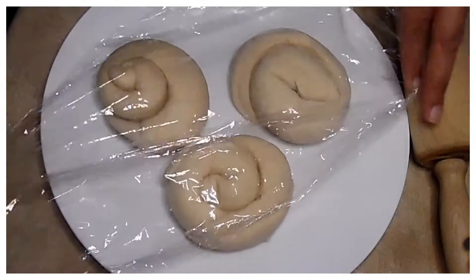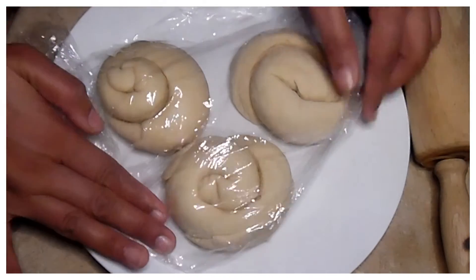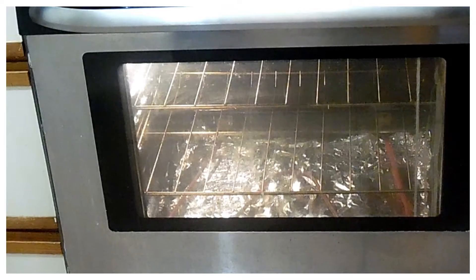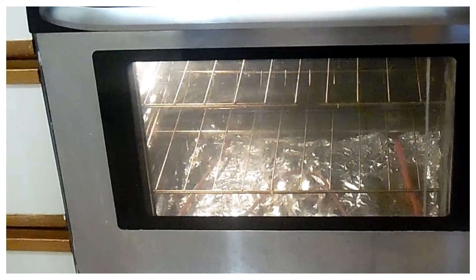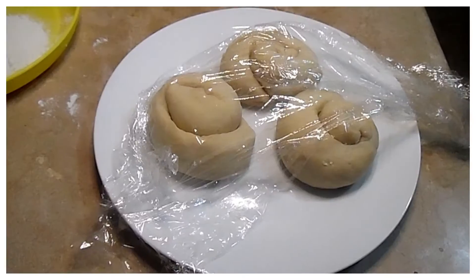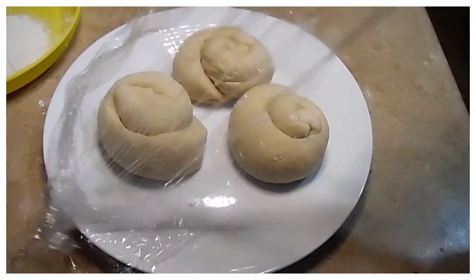We will preheat the oven so it's ready. I will place it for 15 minutes to preheat, then switch to the grill option. I have made the baking option and will switch to grill option. We will keep it on the grill. Now we start the naan — we have 10 minutes.